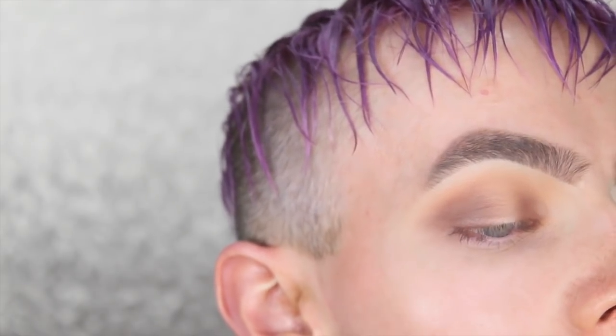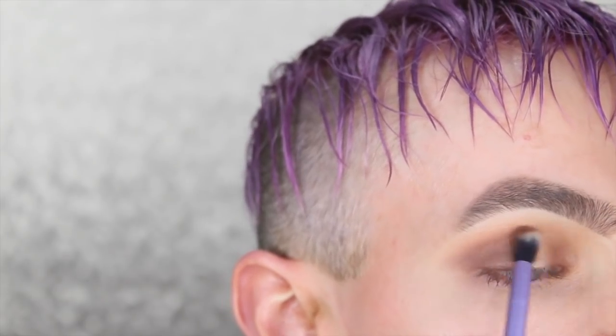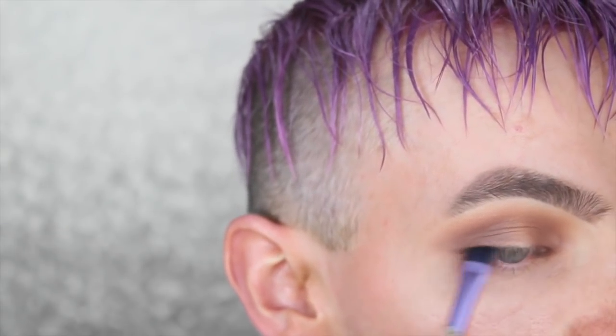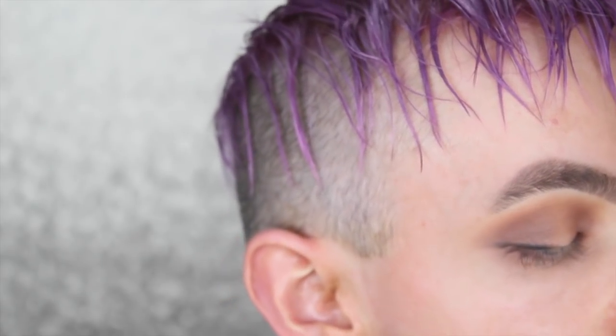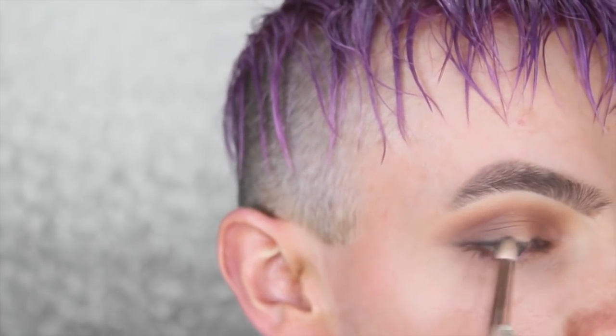Leaving the middle portion of the eye completely bare, I'm gently bringing that shade all the way through the crease. Now I'm going in with the shade 'Shady' on a brow brush by Real Techniques, taking this all the way along the lash line. I'm taking a little bullet brush by Morphe and smudging as much as possible, dipping back into 'Mug' and mixing it with 'Shady.' It'll make so much more sense when the lashes are on.